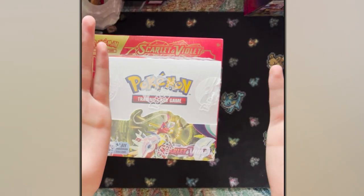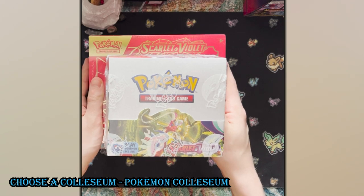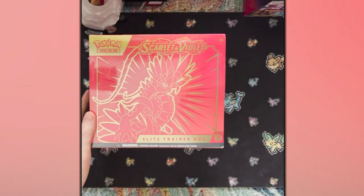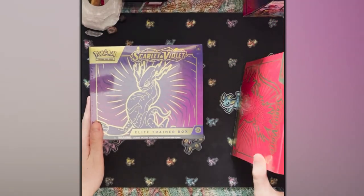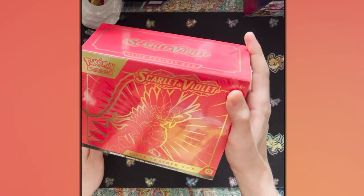Welcome back everybody to another exciting installment of the Pokemon Unboxing Series. Today we have a lot of Scarlet — a booster box — and the Scarlet and Violet ETBs. I'm gonna unravel the plastic wrap and get right into things, opening the ETBs first.